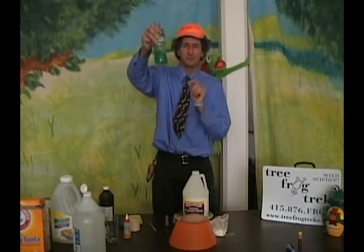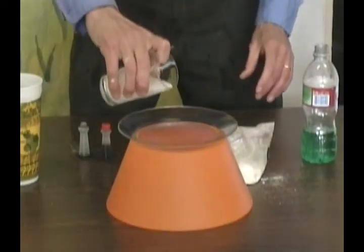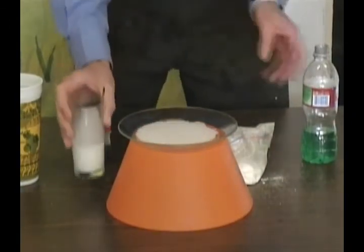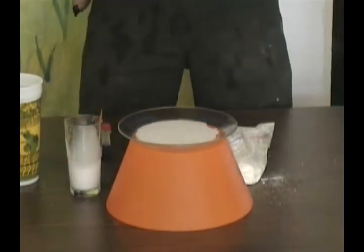You've got the perfect amount. First we pour in our watered-down glue — and remember, you can actually do this in the hand of the children too — and then we pour in a little bit of the borax solution.